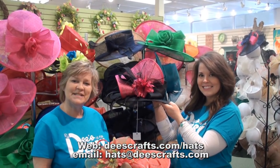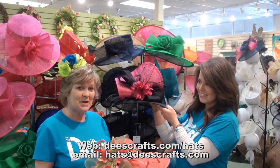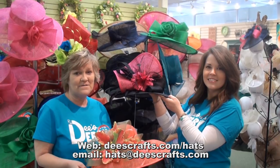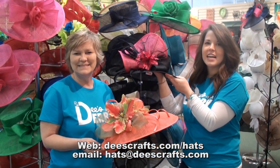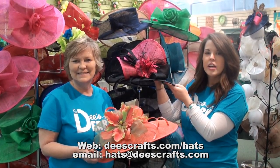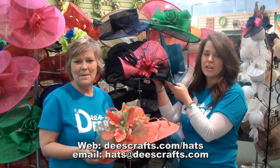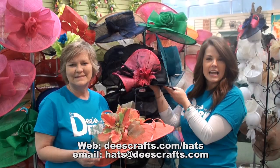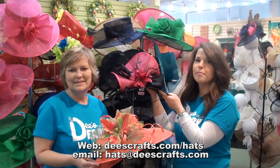Step three: choosing your design. Your hat is the way to show your personality, so whether you want classic, fun and funky, or feathers, it's up to you. If you're not exactly sure what you want, make sure to check out the designer gallery. There you'll find where we've created all different types of hats using all the fun elements we have — netting, crinoline, feathers, or flowers — to make designing your hat much easier.